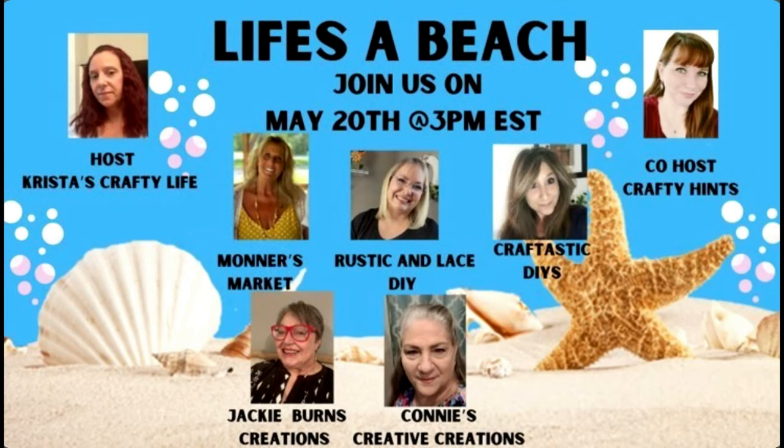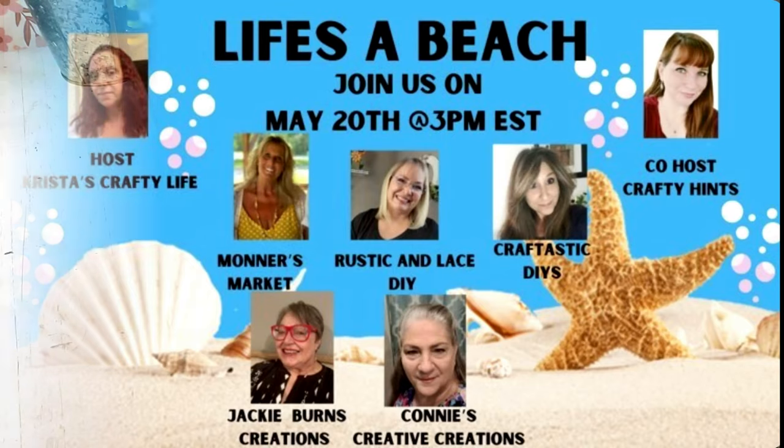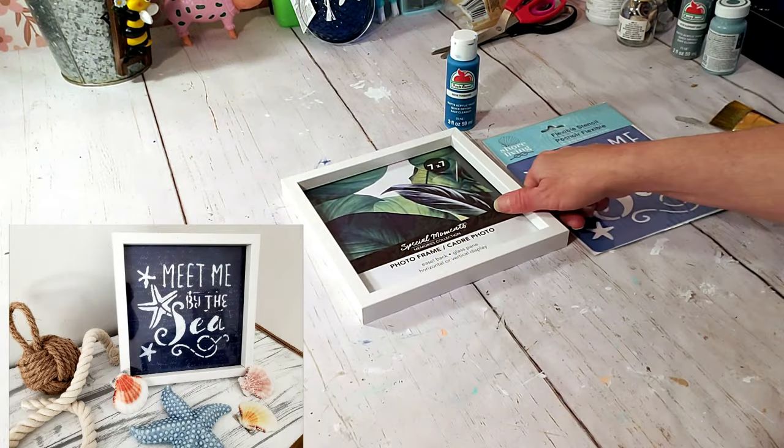Hi everyone, welcome back! Thanks for joining me today. Today's a collaboration called Life's a Beach. The host is Crystal's Crafty Life, co-host is Crafty Hints. The playlist will be in my description box, so make sure you take a look at these wonderful crafters. I hope you guys really enjoy this video, so here we go.